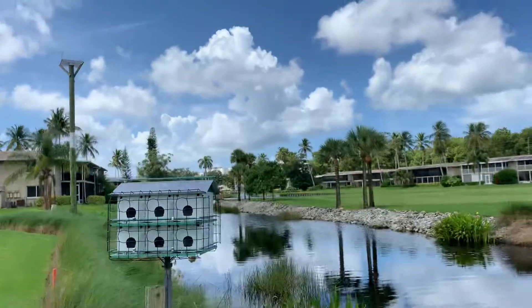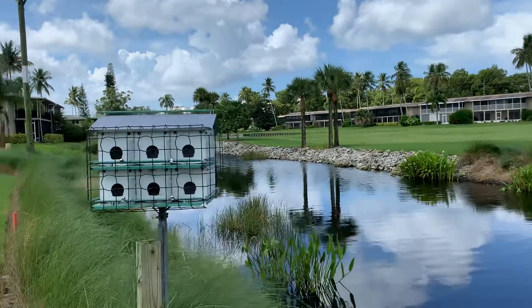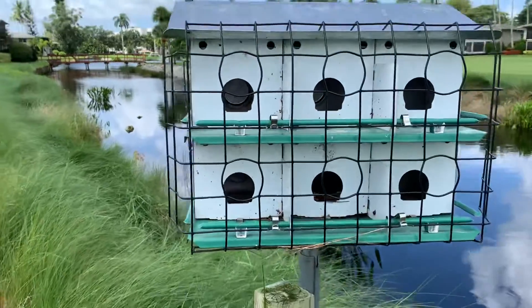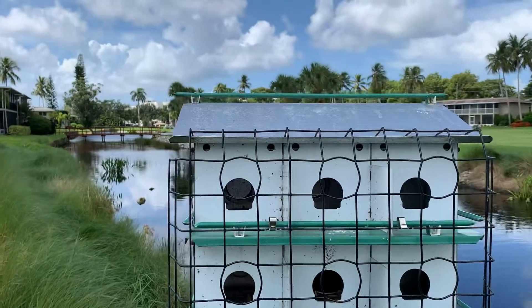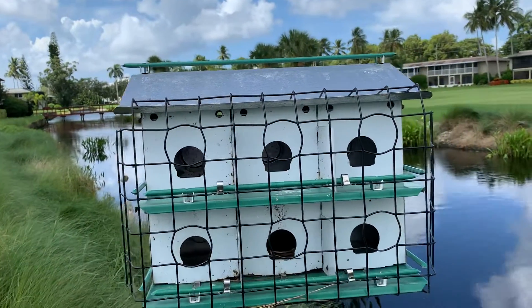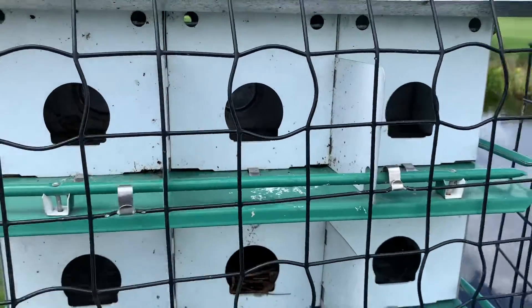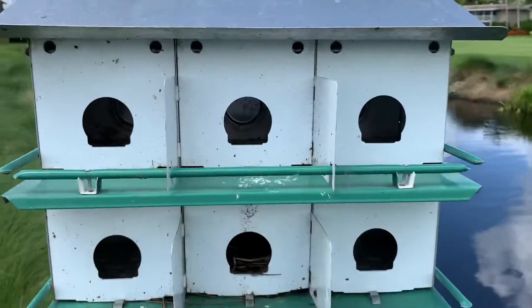Now that they have all fledged and started their migration process, what we do is lower their houses — number one, to protect their poles so we don't damage them during the summer months, and the other reason is to clean them out. You will see here we've already unclicked the hinges to get the predator guards off, and we will take that off.